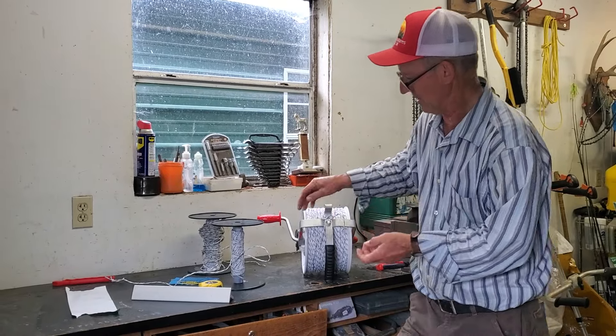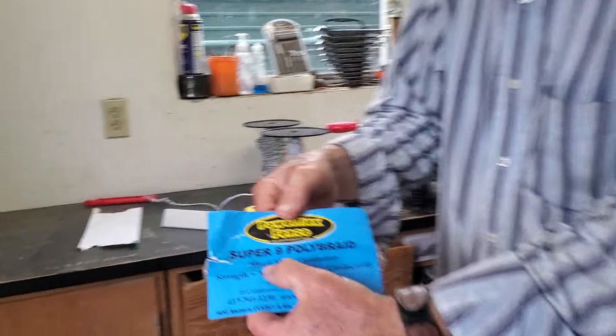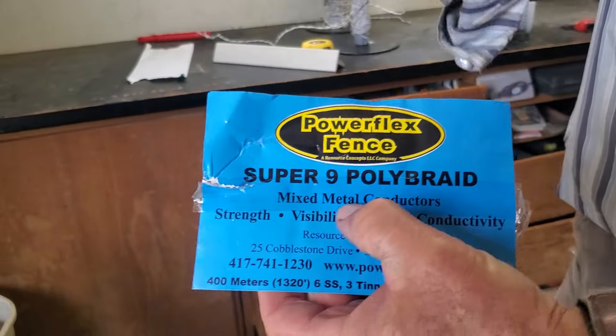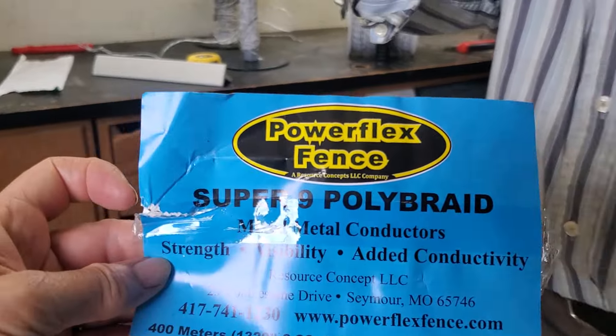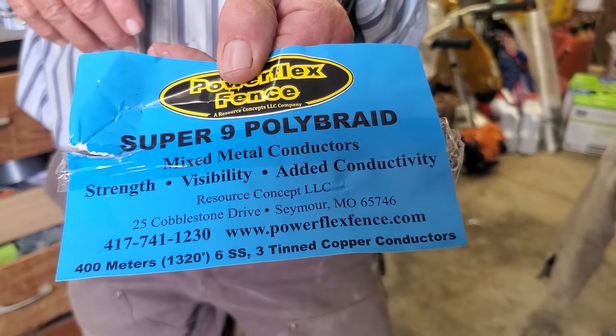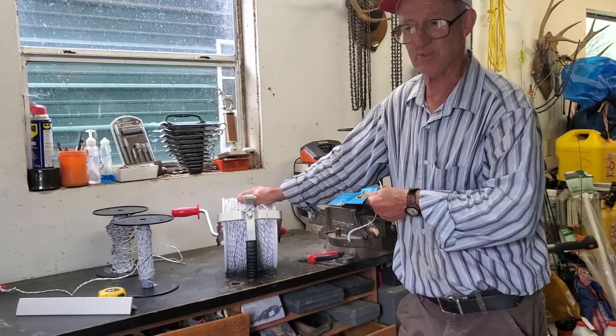For poly braid, the good stuff — the nine-filament kind — it's called Mixed Metal by Power Flex Fence. Don't just ask for poly braid; they sell a lot of different kinds. This is the one you want: Mixed Metal. It's going to last you — it's stout, conductive, visible, and the animals will respect it.